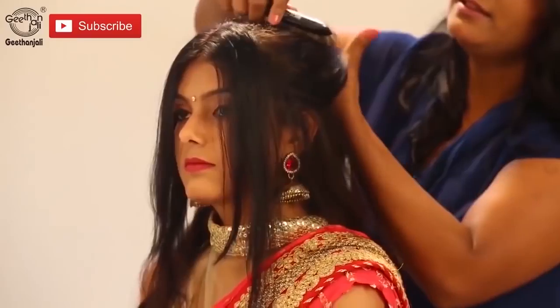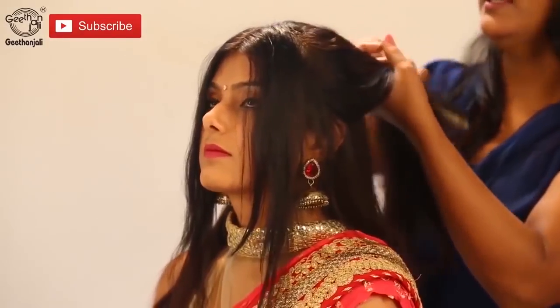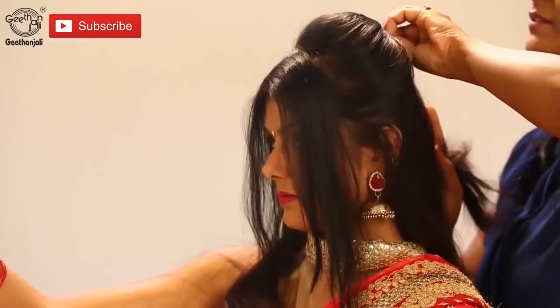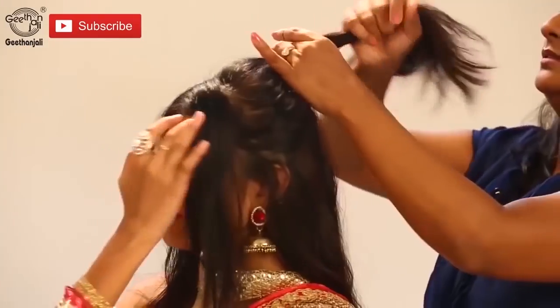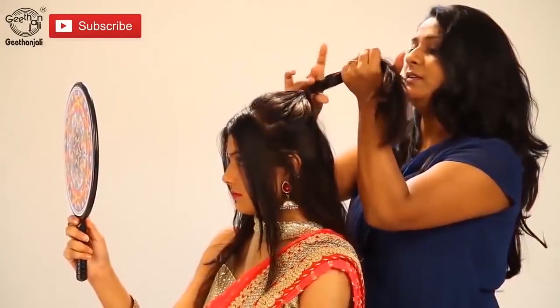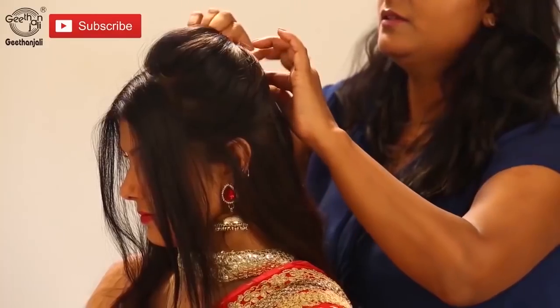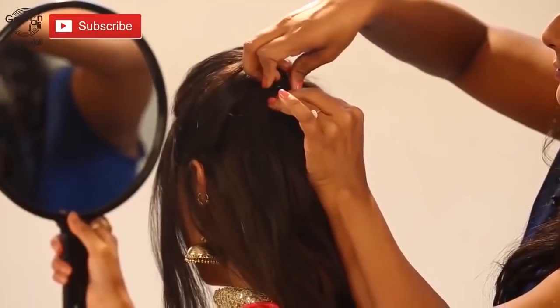We're only going to get the puff now. Smoothen all the front hair. Create a puff. Use a rubber band. Put a ponytail. And bobby pin it in a criss-cross way. Slide it.